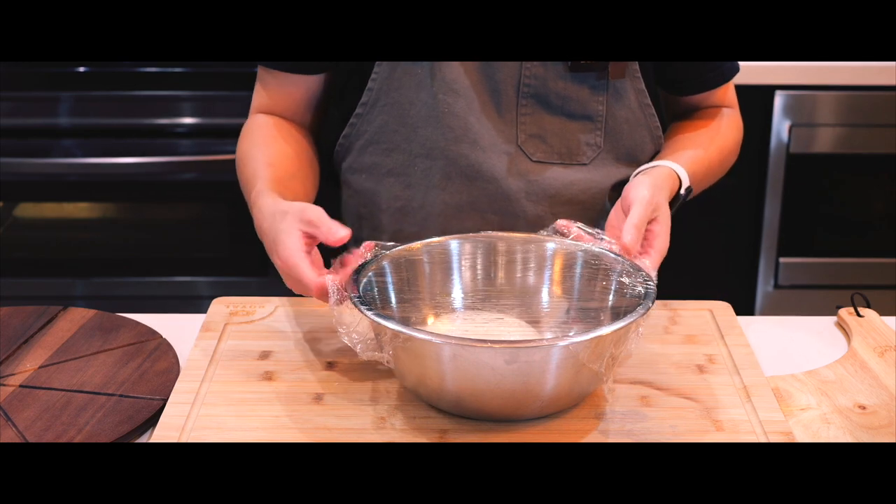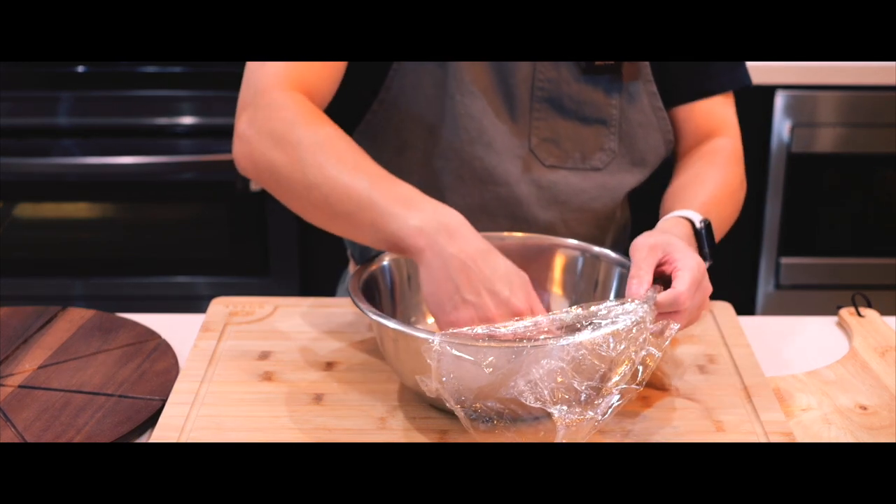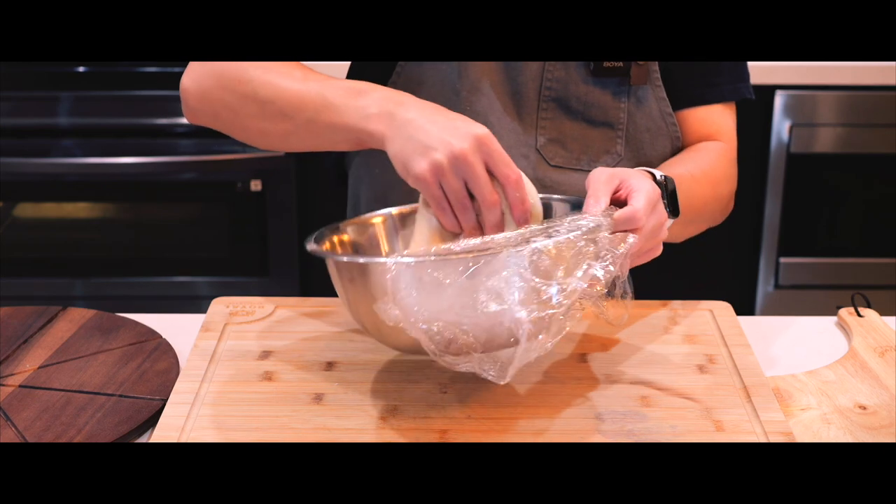Now it's time for the second and final rise — back into the microwave they go for another two hours. This has definitely doubled in size. It's so soft!